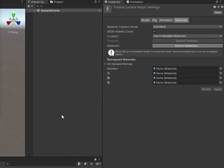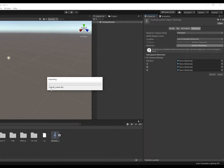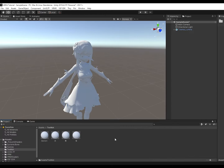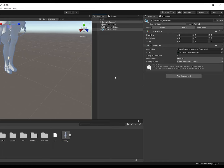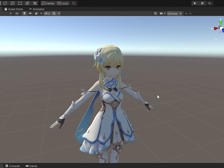Next up, materials. Extract materials and give them a new home in the Assets folder. If they're happy with their housing arrangement, they should auto-fill the slots. If you can extract textures, do that too, or import them manually. Now drag your model into the hierarchy. Reunite the textures with their materials to create some bad CG!